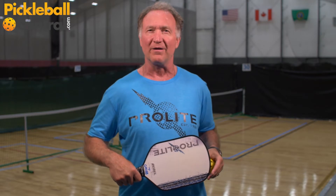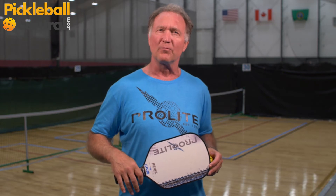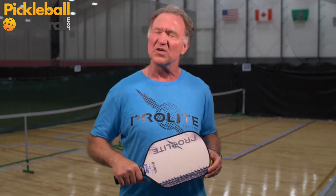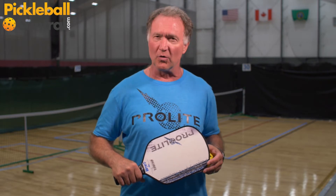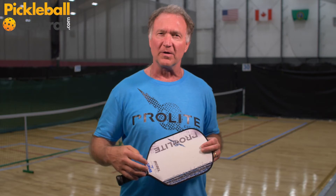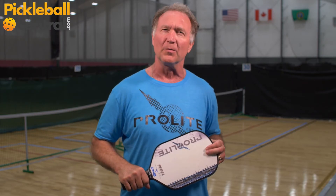But let's get back to paddles. ProLite. I enjoy playing with ProLite — I've been playing with their paddles probably for six to eight years now and I enjoy the paddles that they make. For this tournament, I grabbed the ProLite Rebel, called the Power Spin Rebel.